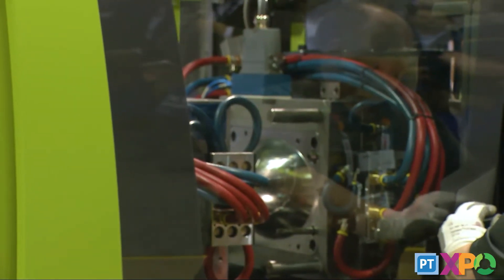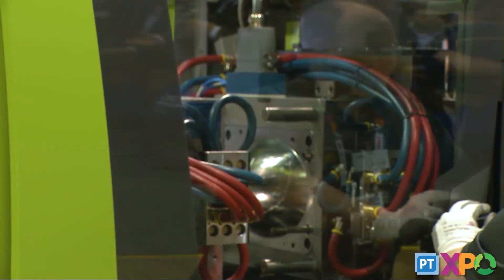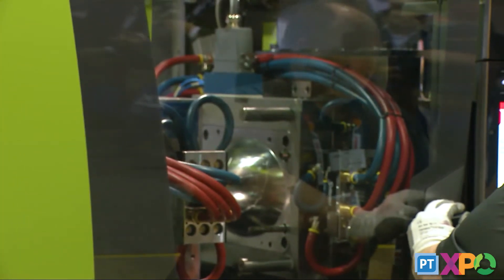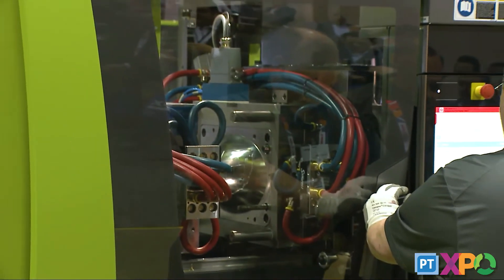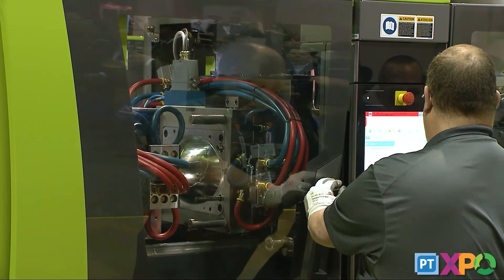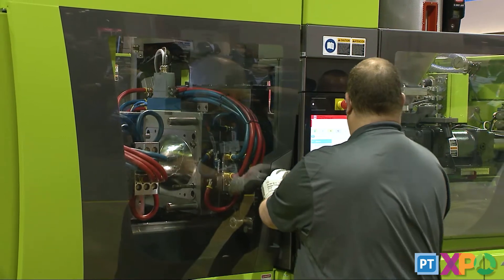The mold is preheated and ready to go — we don't have to wait for the temperature controllers or thermalators to heat the steel, and we don't have to wait for the hot runners to come up to temperature. Everything is ready to go. The process is loaded via RFID, or if you don't have RFID on your molds, you can also load the process for the next mold manually, which is very easily done through the Engel control.